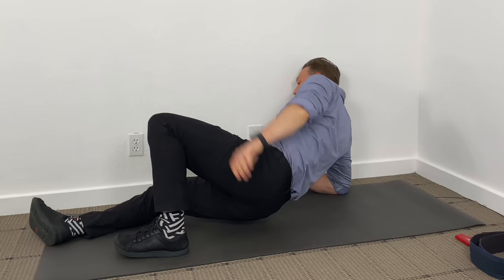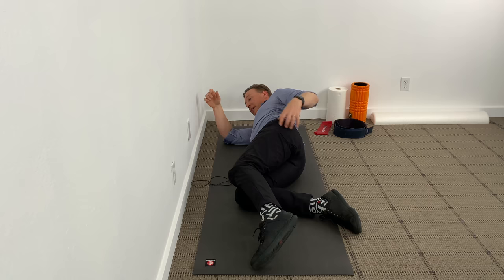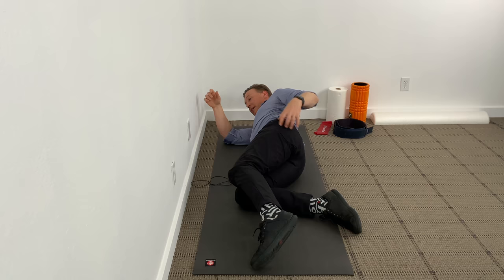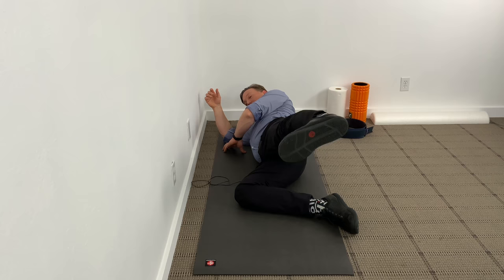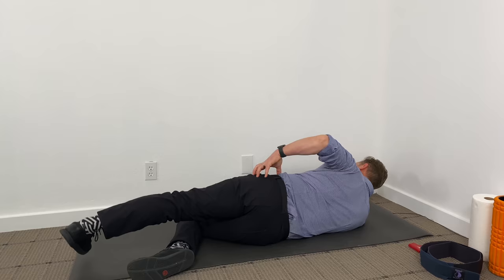Then switch, roll over to the other side and do that same exercise. Bend the bottom leg at 90 degrees for stability, hips stacked on top of each other, legs straight, hip rotated in, coming up and down, staying in that line, going up as far as you can and back down. You should feel this exercise right in this area here.